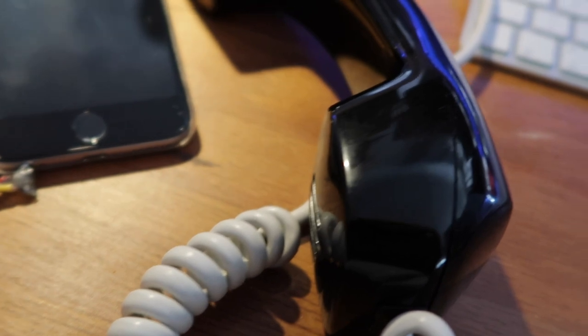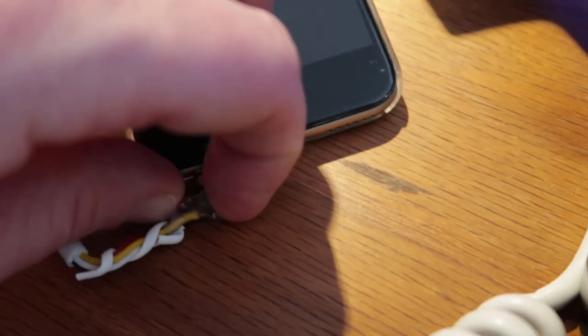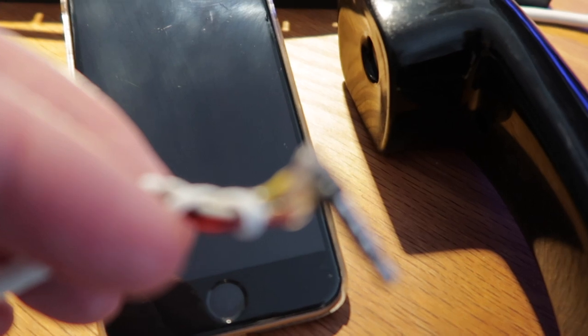So you want to make an old phone into a handset for your iPhone. This is what you're gonna need: an old phone such as this one, and a jack that is TRRS.